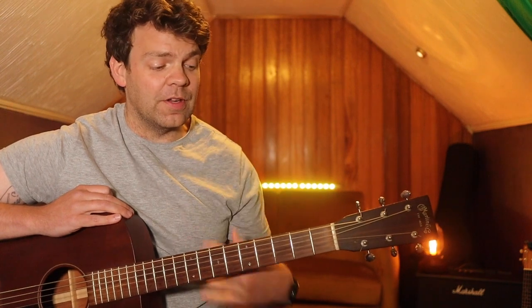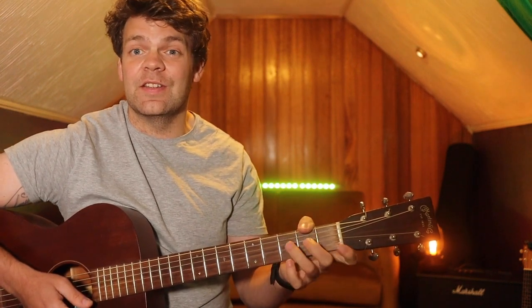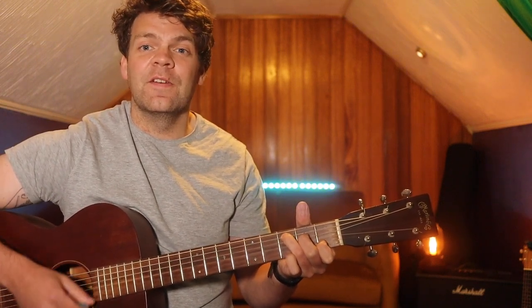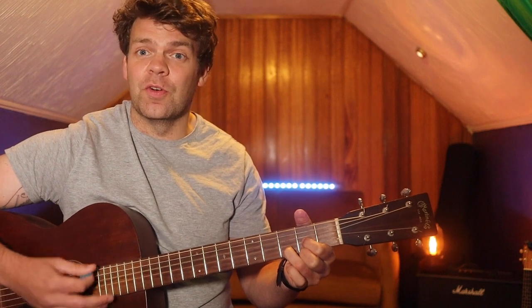The only other part is the bridge, and that's just a C and a D, a C and a D. This is after the second chorus.